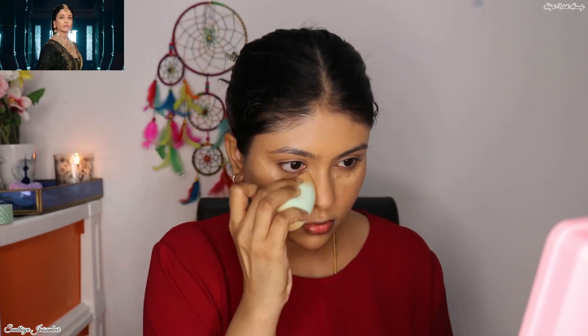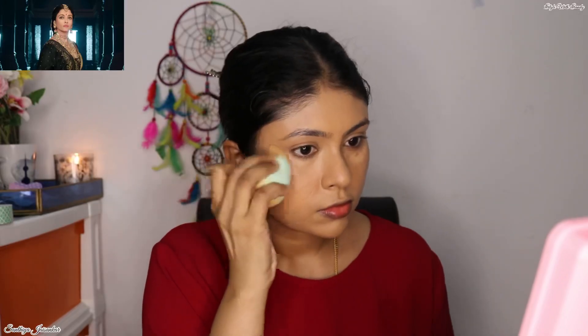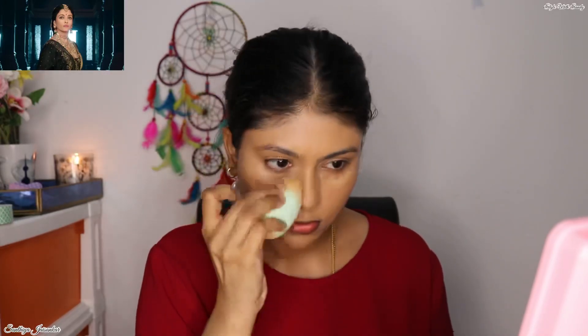This look of Aishwarya Rai is particularly my favorite one. It looks so majestic — her look is so bold, so majestic and so royal. That's why I really fell in love with it and thought of recreating it.